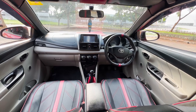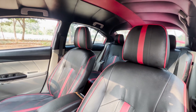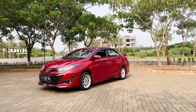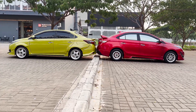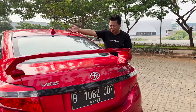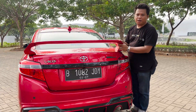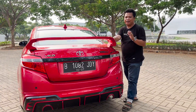Untuk bagian belakang, kita lanjut review. Ada sirip yang dipasangin di belakang — ada spoiler gawang slim untuk pemanisnya. Jadi mobil ini udah paket komplit dan udah upgrade wajah gen 4 di depannya.